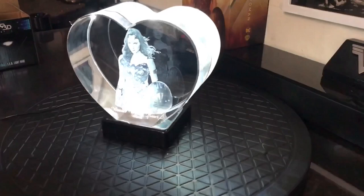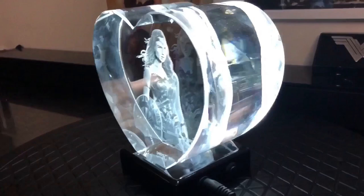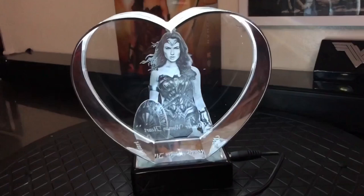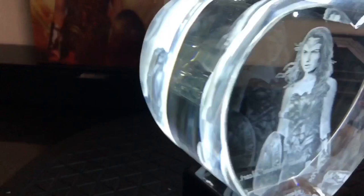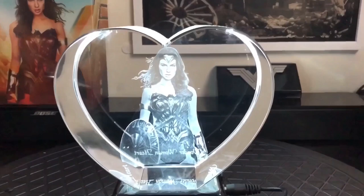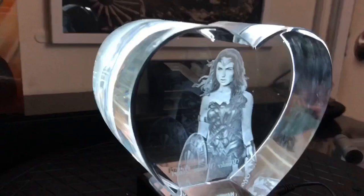Definitely looks great. Well, thank you guys for watching. I appreciate it. Take care. Stay wonderful.